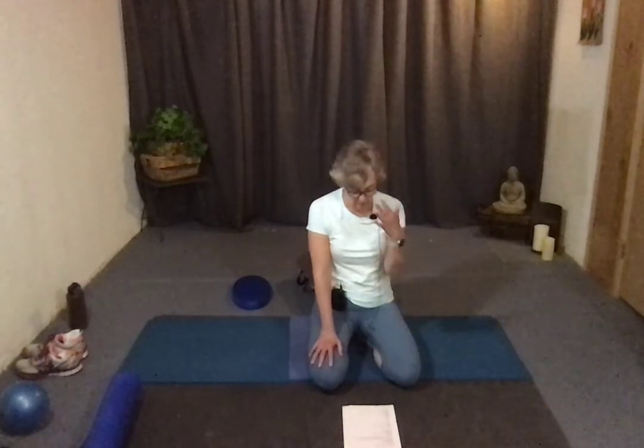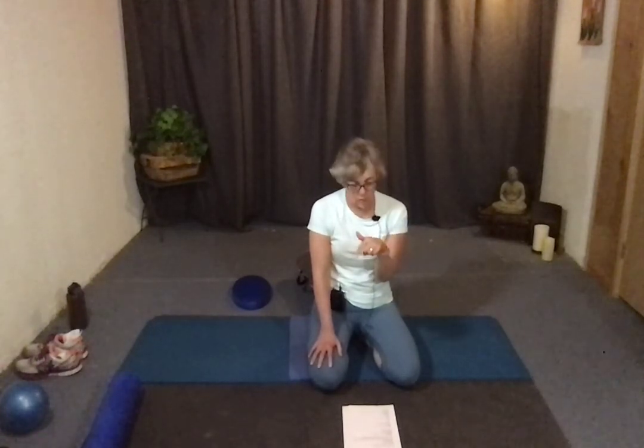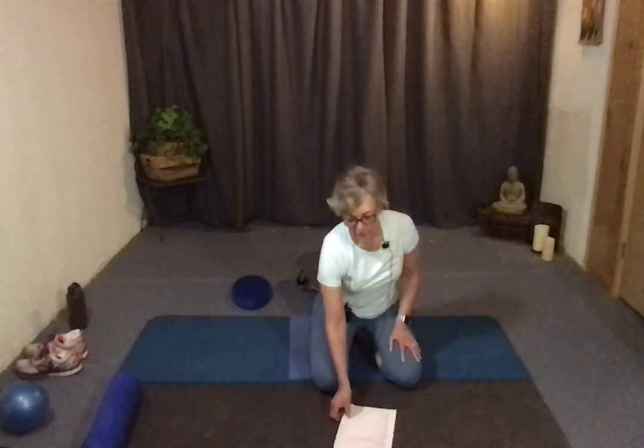Let me recap everything: we did lying on your back, hands and knees, side-lying, a little seated with teaser, and the full-on planks. I think I hit everything. If you have questions, don't hesitate to email me — most of you know where to get me. Good luck on your abs!